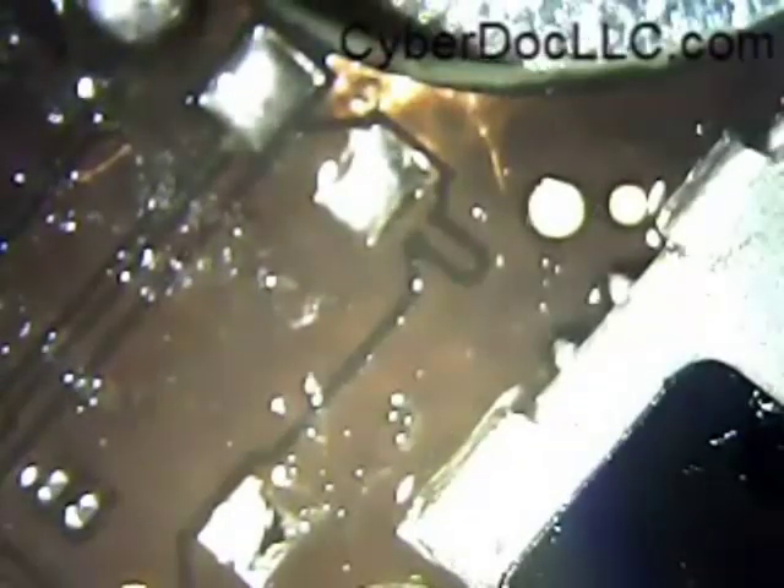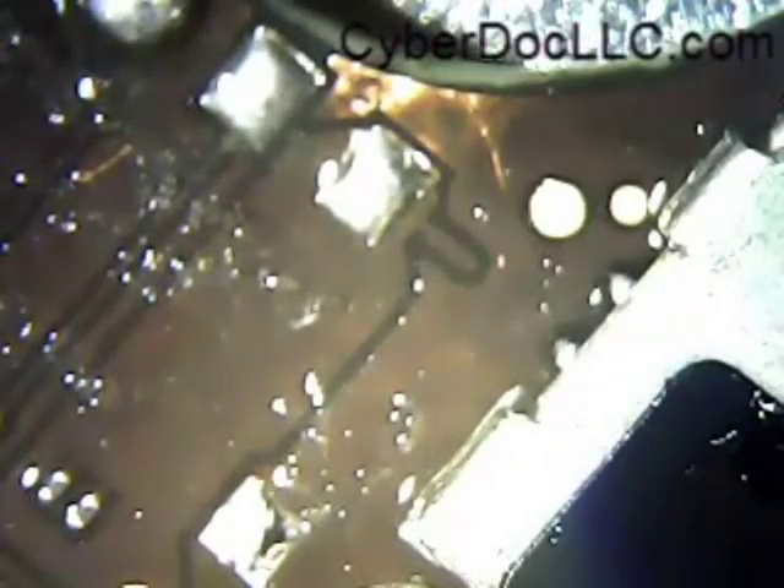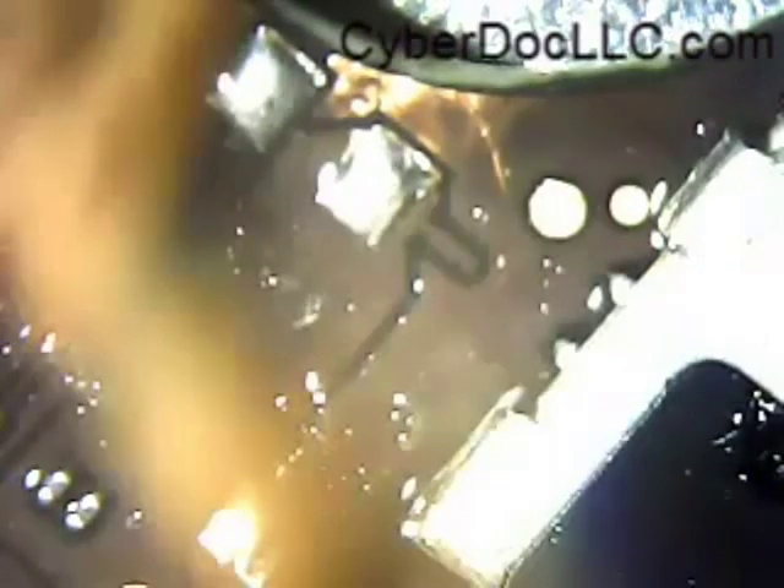Here I tried to use alcohol and a toothbrush to clean off the yellow residue and the flux that I put on earlier. Also very important — as you can see, one of the solder pads is on the back. That's probably why a lot of people are not comfortable soldering this connector back on. I'll get to that later.